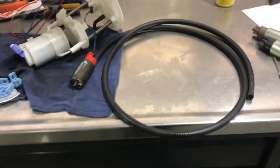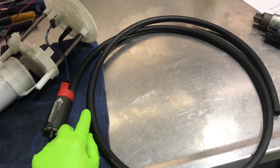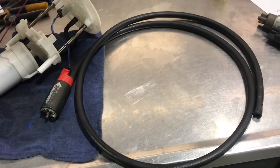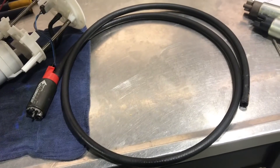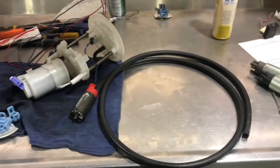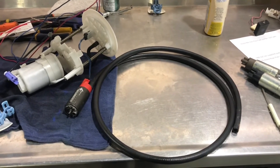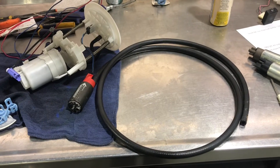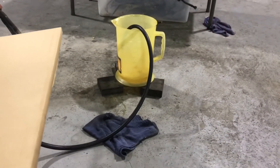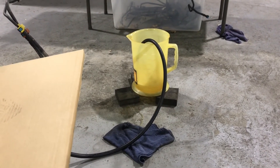Now I'm going to do something really unrealistic: take off the filter and run the pump straight into a bucket through a large pipe with no pressure demand — essentially pumping at zero psi — to get the maximum possible flow. She definitely likes pumping with no restriction and no pressure demand at all.